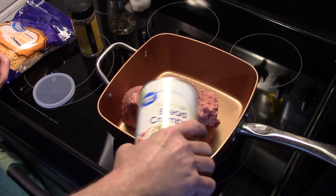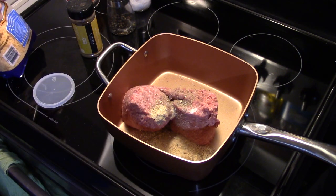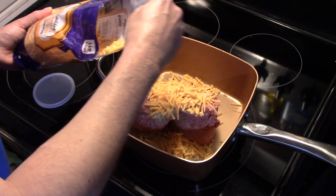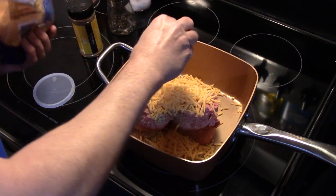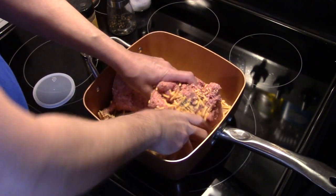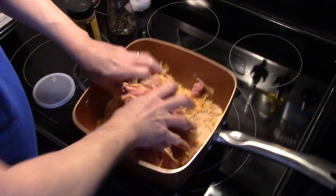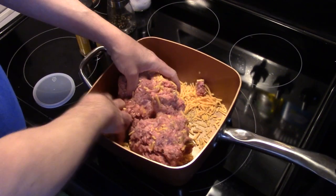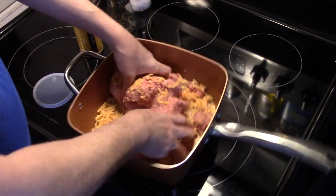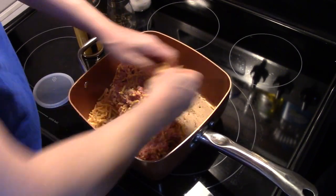I'm going to add two cups of shredded cheddar cheese. And if I happen to go over — well, you can never have too much cheese. That's about two cups. Now I'm going to get in here and mix this up — just want to blend everything together. The beauty of doing it in the Copper Chef is you only use one pan. You just want to get your cheese mixed in there really good.